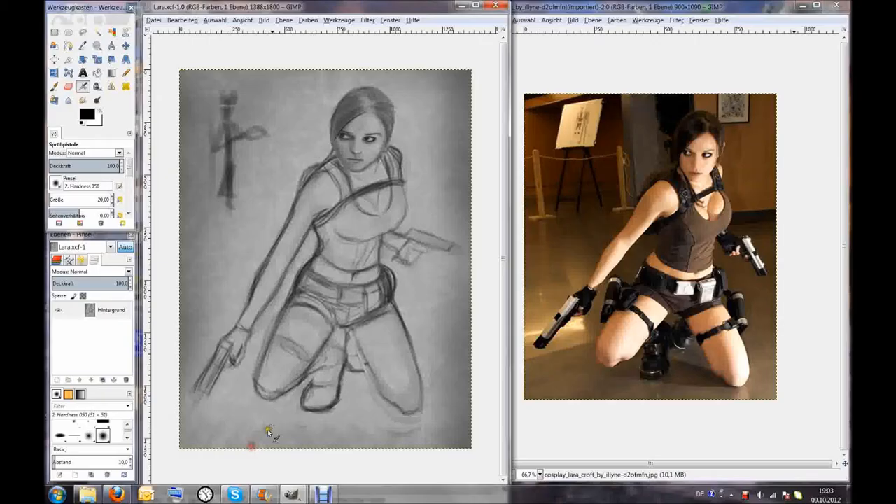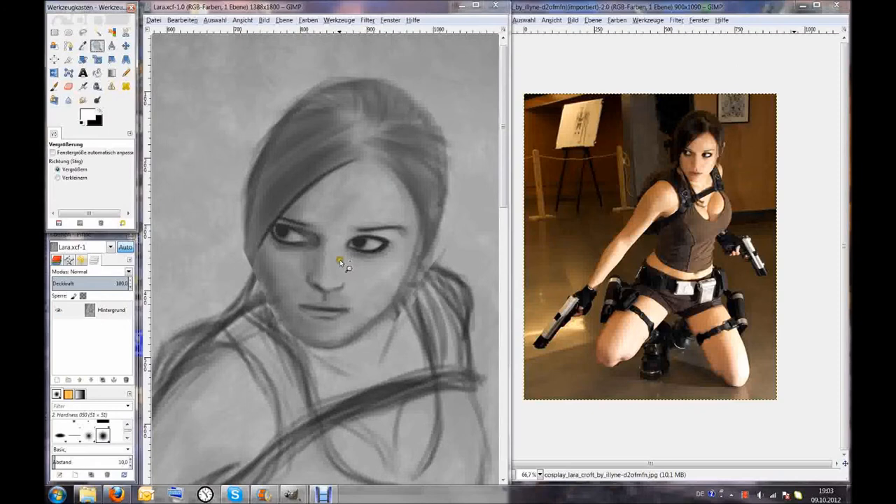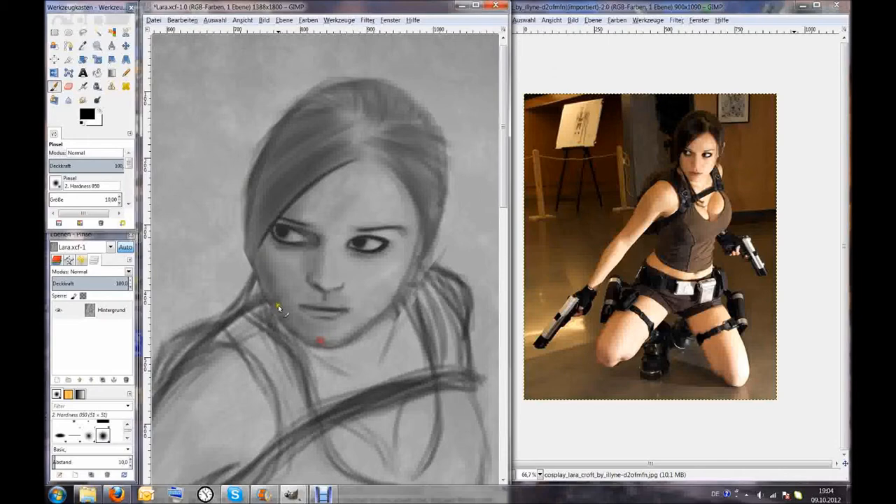Hello and welcome to part 2 of my Lara Croft painting. Last time we took off, we had the grayscale sketch as you see now, and I'm still correcting some stuff.